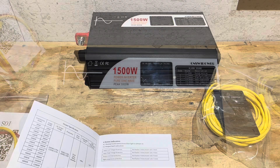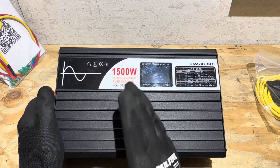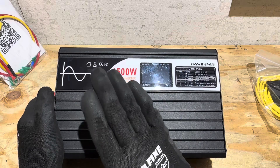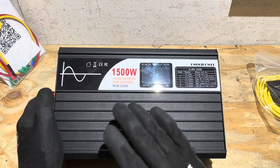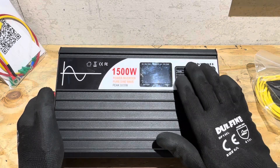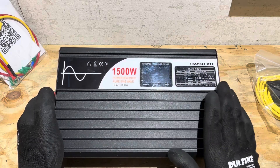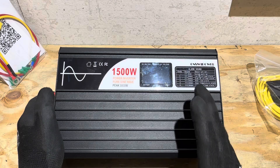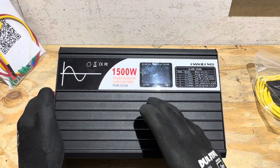This inverter is North American spec — 120 volt output at 60 Hz — and you can get it in 12, 24, 36, or 48 volts for the North American standard. If you need a different voltage, reach out to Sweet Power. If you're in a different country, check your local vendor for Sweet Power products to see what offerings they have for your country's specification.